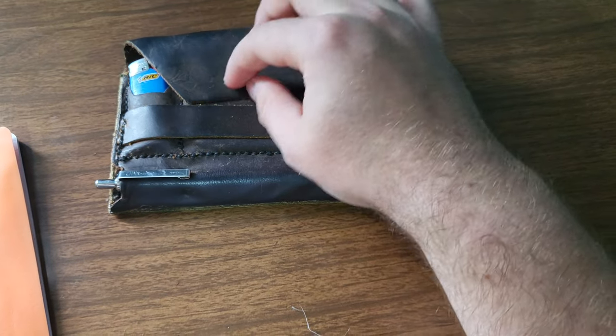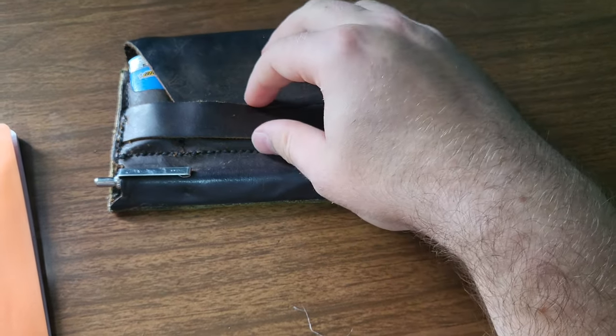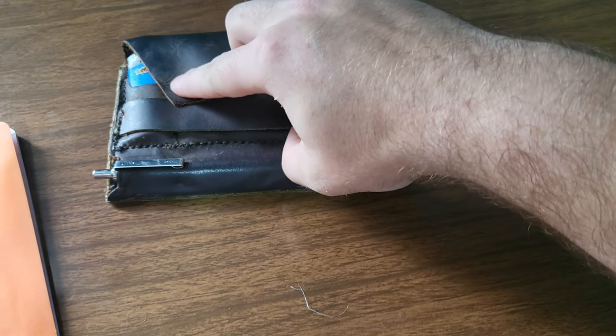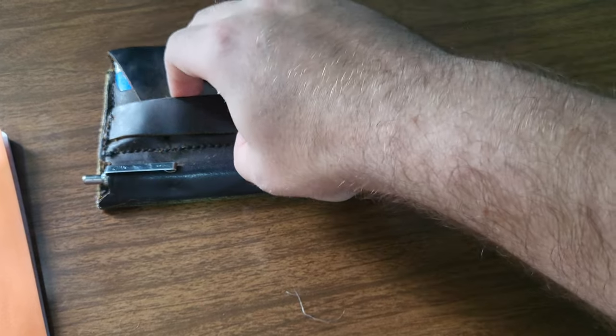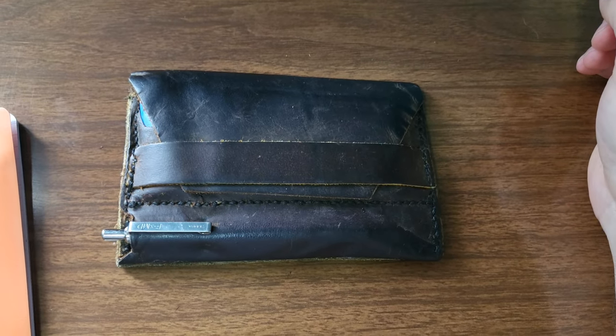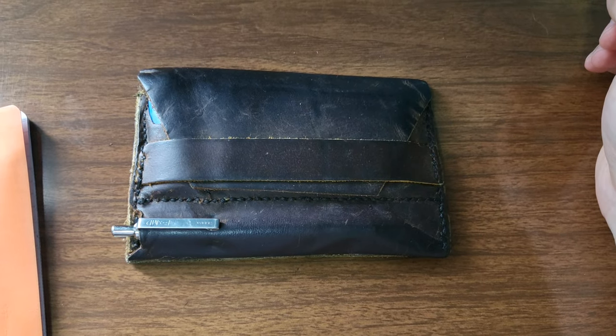And yeah, so that is my wallet that I carry every day. Until it breaks, I will keep carrying it. All right, well, thank you for watching. Bye.